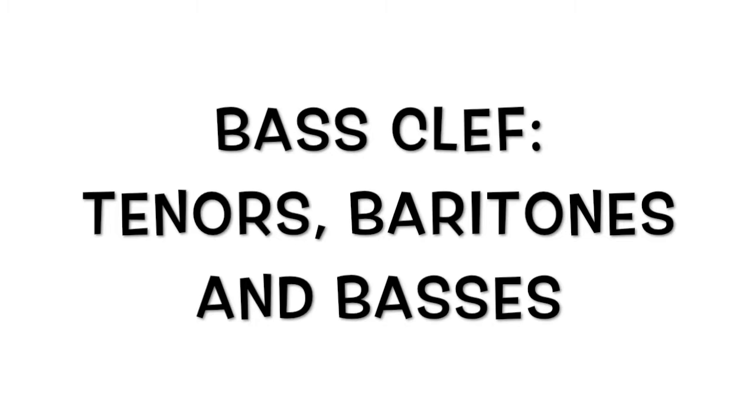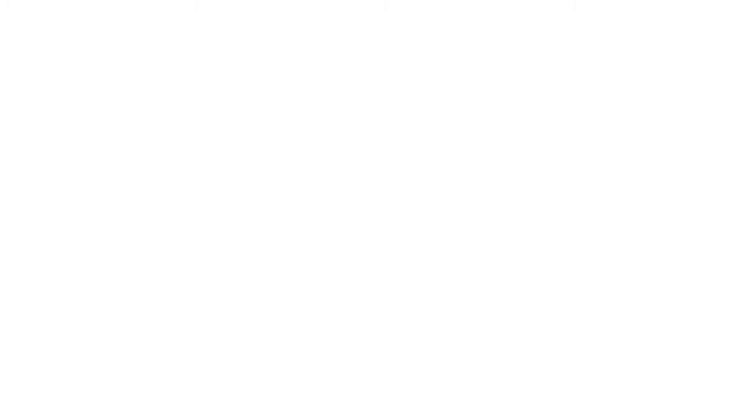What the treble clef does is tell us what types of notes will be playing. Sopranos, altos, and sometimes tenors sing on this music staff. There's also a bass clef that is for tenors, baritones, and basses, but we're just going to stick with the treble clef for today.